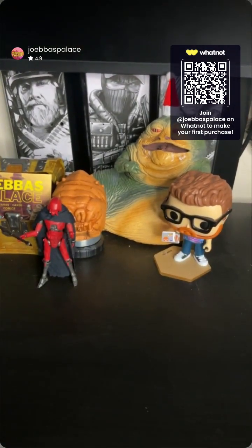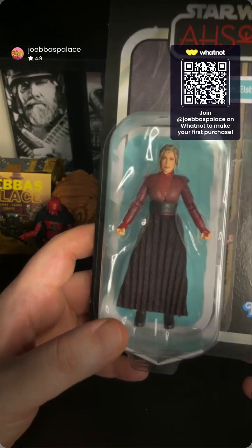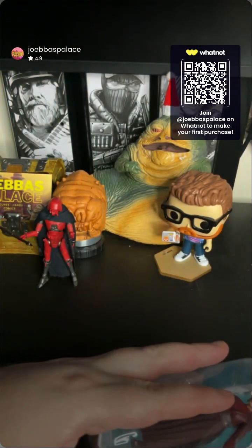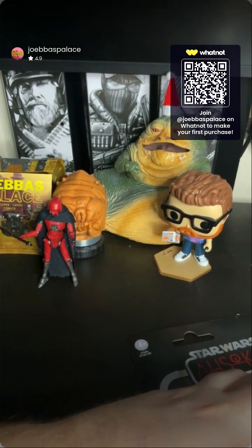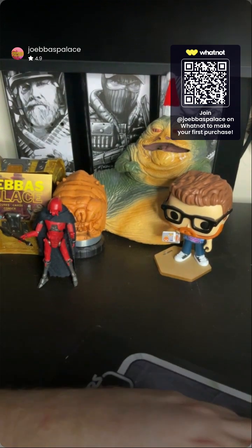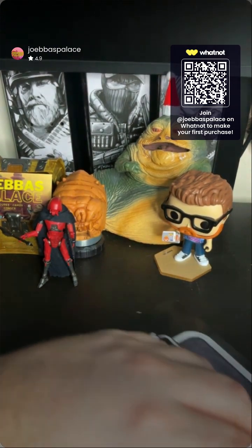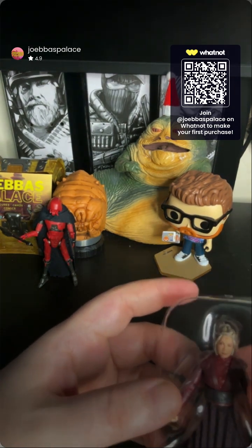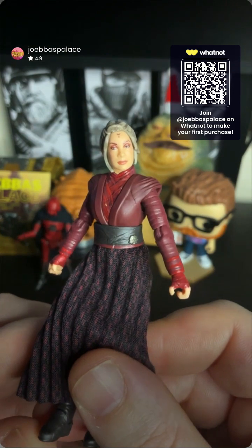Moving on to our next Vintage Collection figure — Morgan Elsbeth. I'm actually excited for this because her soft goods look pretty nice. The face sculpt is decent — she does look a little tired there. We do have the Black Series Morgan Elsbeth if anybody is after her, but this is our last one of these. If you guys have requests for anything, feel free to throw it in the chat or shoot me a DM. She has no accessories, by the way, so we do not have an accessory portion of this review.